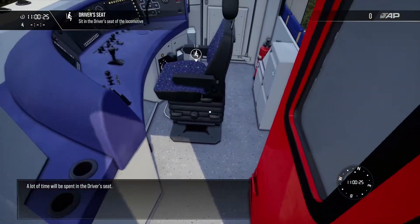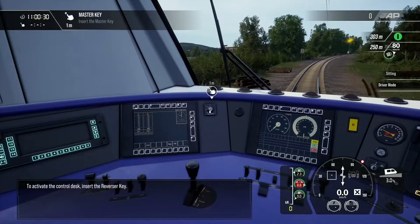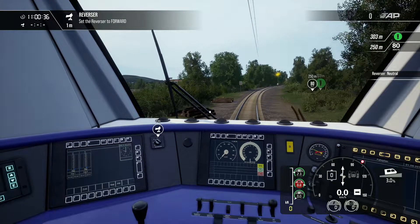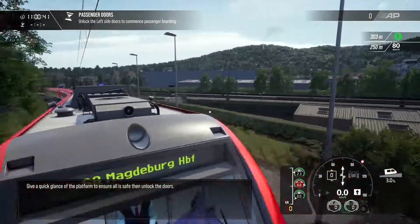A lot of time will be spent in the driver's seat. The reverser is used to set the direction of travel. Give a quick glance at the platform to ensure all is safe, then unlock the doors.